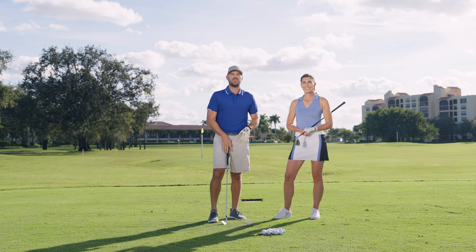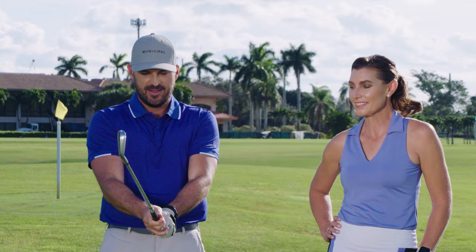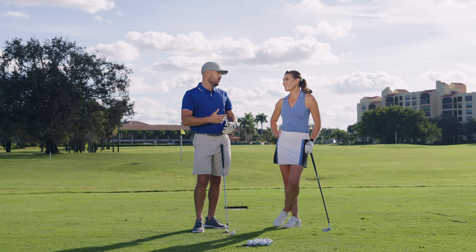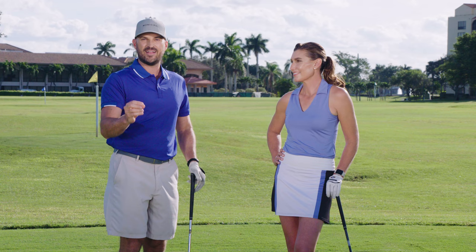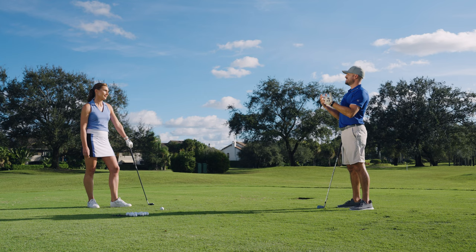In today's video, we're talking about how you can have a hands-free golf swing. Now I know that sounds kind of crazy — how the heck can you make a golf swing without your hands? They're actually on the club. But what's important here is that we don't want the hands to be controlling the golf swing. We want them to be going along for the ride. Erika is going to show us a couple of little things you can do in your practice to get that effortless golf swing we're all looking for.